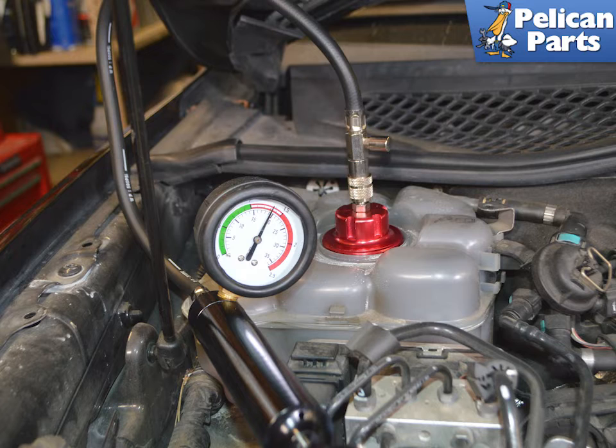Attach the hose and pump the cap to pressurize the system to at least one bar. The system should hold pressure. If pressure drops, then you have a leak somewhere. This is also another reason why the cap must be an exact fit.